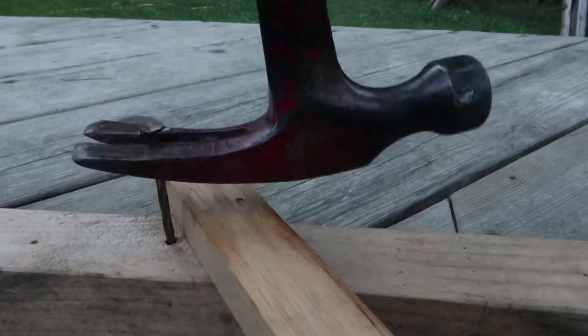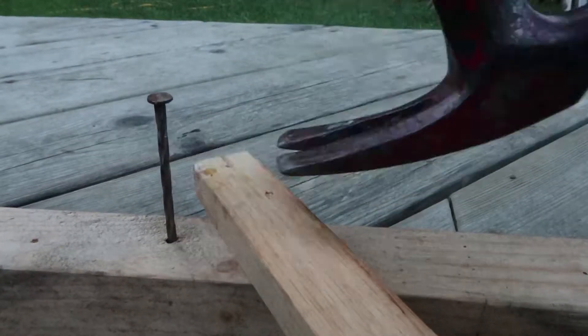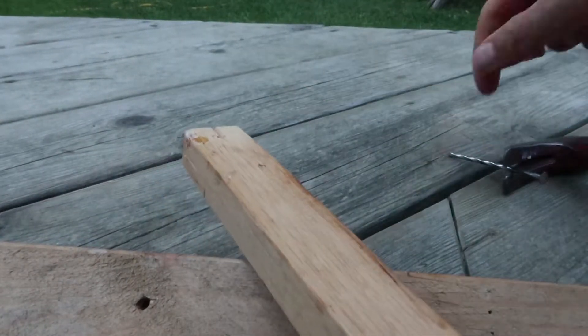Now I'm using a thicker piece of wood and the piece of wood is as close as possible to the nail, and out comes the nail.